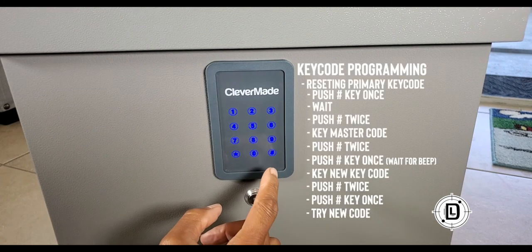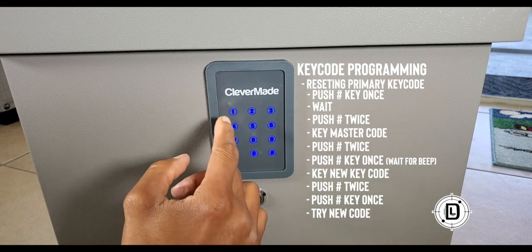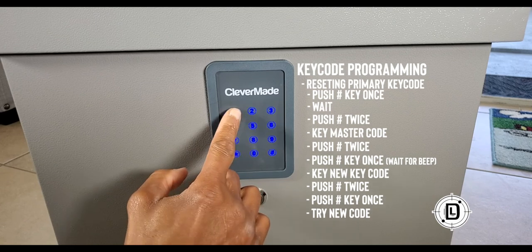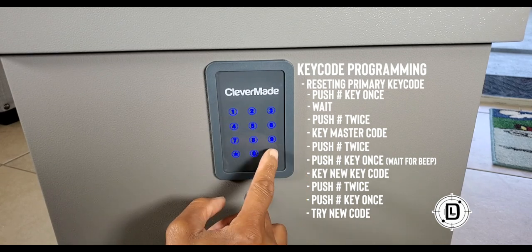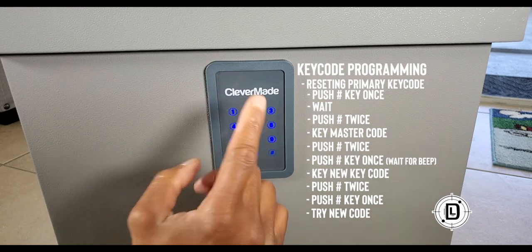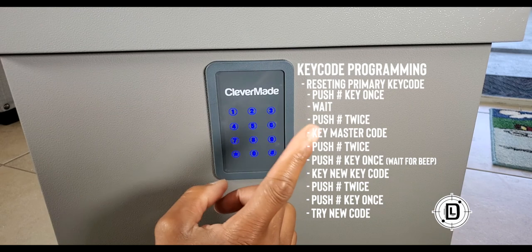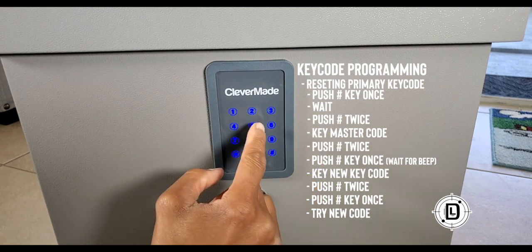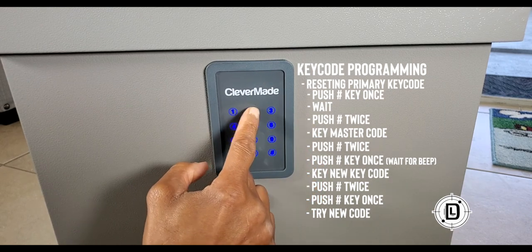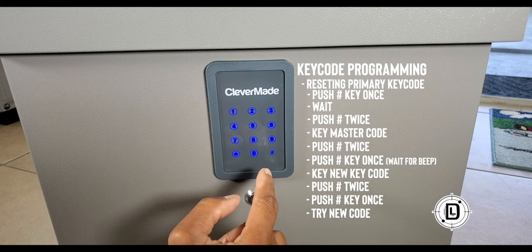Once. Two times. Code. Twice. Your code. Hit once — once, hit once, get that beep. And your code — we're going to do two, two, three, four, five. Hit twice again. Once.